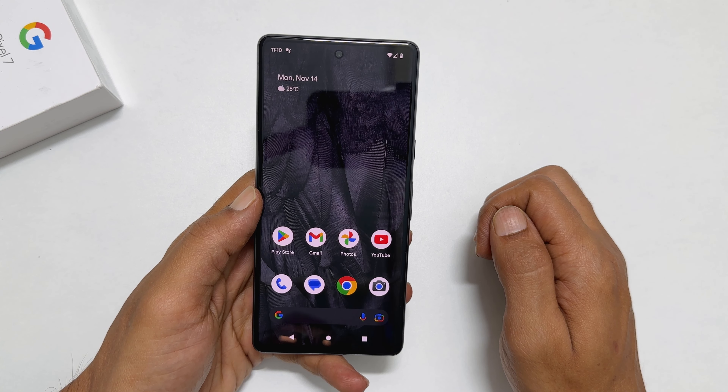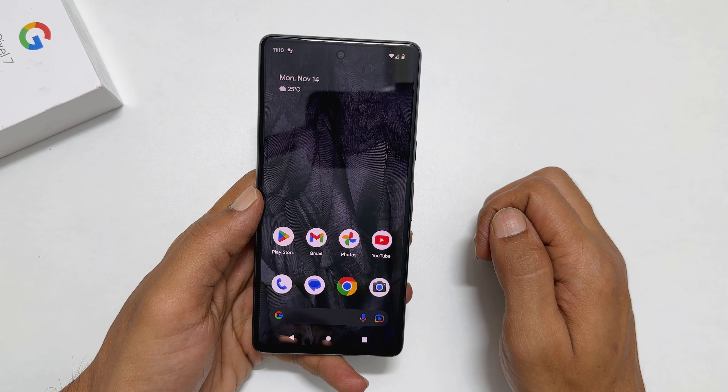That's it for this video on how to take a screenshot on Google Pixel 7 or Pixel 7 Pro. Thank you for watching. For more tips and tricks videos, please subscribe to the channel.